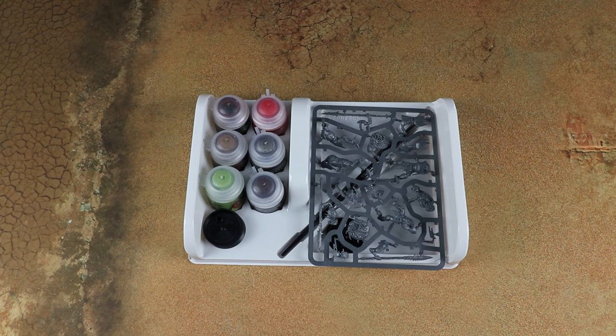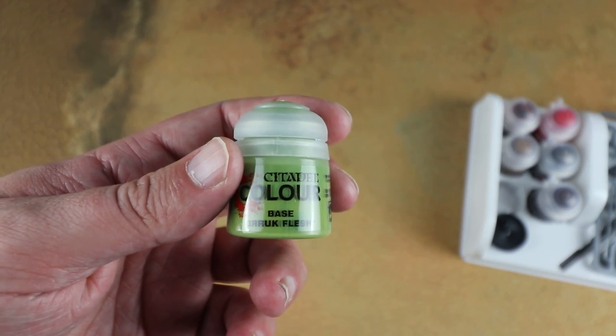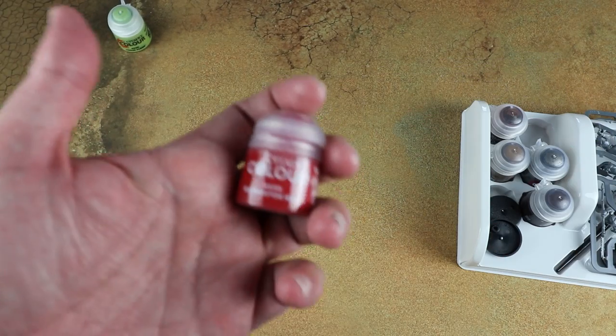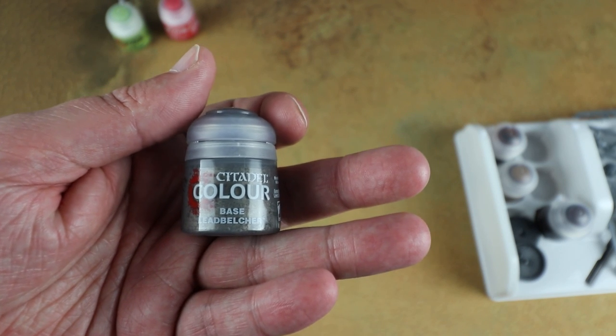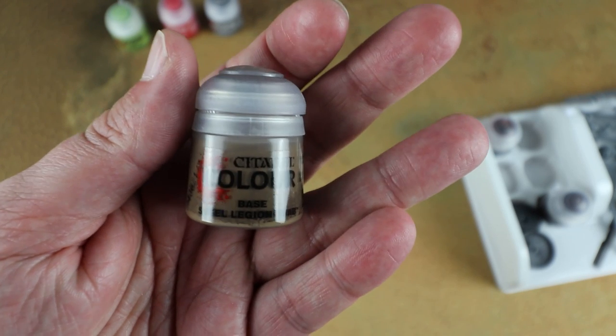I remember back when I first started the hobby excitedly picking up a paint set — it was a nice way of having a collection of your prime colors without getting too intimidated by the rack of paints and knowing which ones to pick up. For a kind of intro box you do need a selection of paints. We've got Orruk Flesh — the new color released alongside the Dominion box — a nice vivid green for your Orruk flesh. You also get Mephiston Red, another good go-to color, and Lead Belcher, another essential.